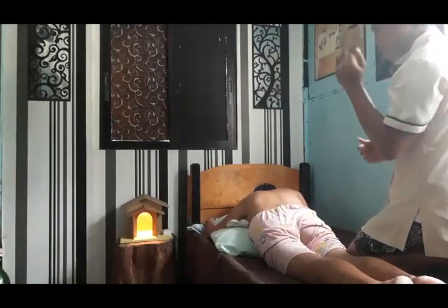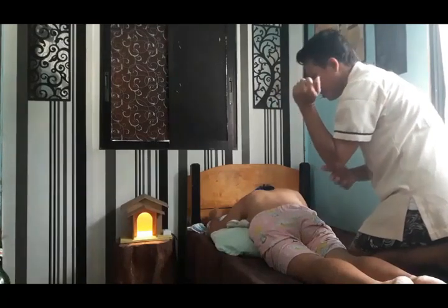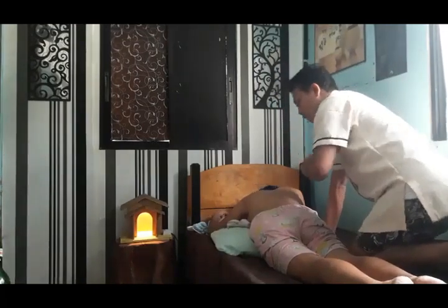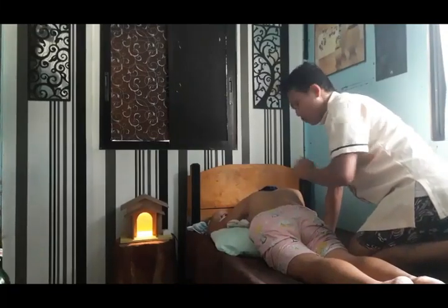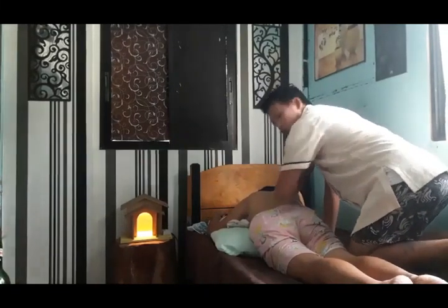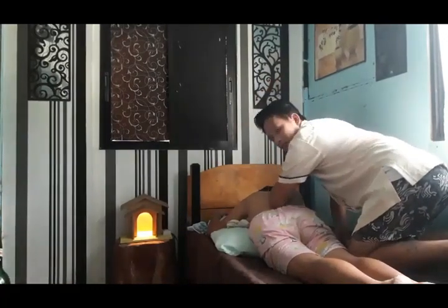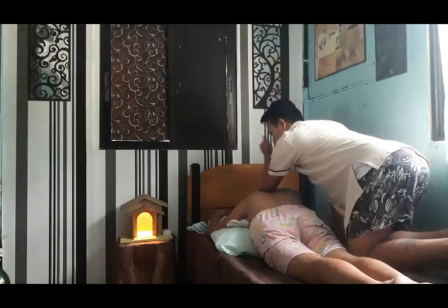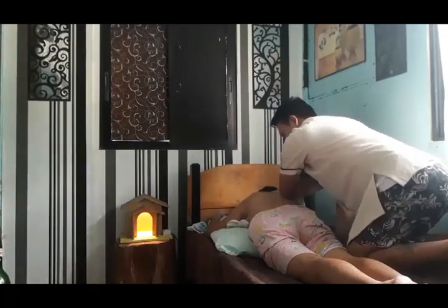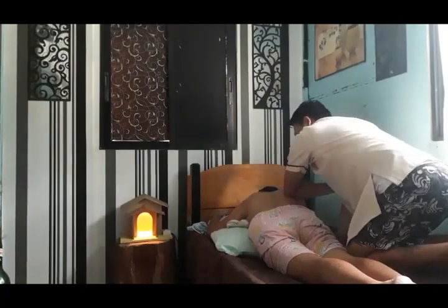Now let's proceed to the Thai massage. In the Thai massage, the elbow is used. Again, be careful not to hit the spinal cord or backbone. Press the elbow to the left side of the spinal cord, then move upward. That is the Thai massage.